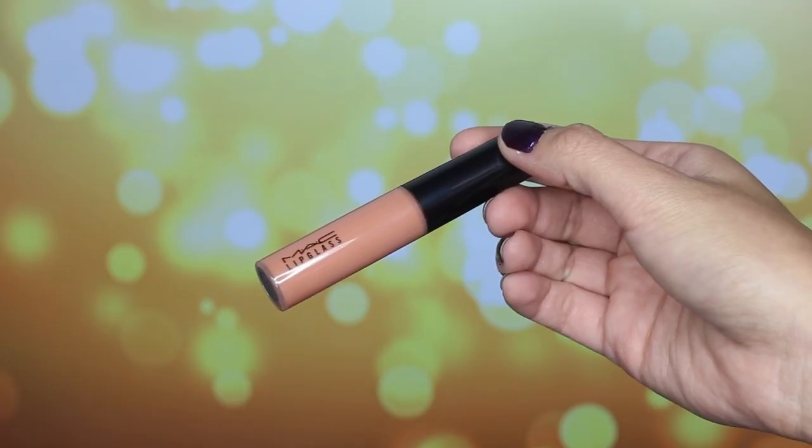It just gives you that nice ombre effect where it's darker on the lip liner and lighter in the center. I think it looks really good. For a gloss to add a little bit of shine, I'm using MAC's Over Spice Lip Gloss, also from the Magnetic Nude Collection. It is the perfect shade for a nude lip gloss and I love it.